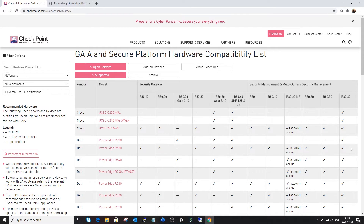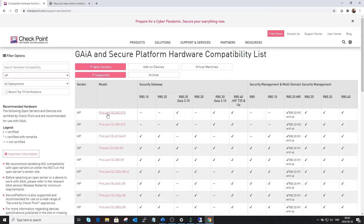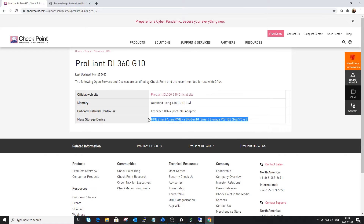First of all you need to check that it's within the hardware compatibility list. Checkpoint has a list on their page and you can go to HP. I will install it on the DL360 G10. For a security gateway you need R80.20 Gaia 310, R80.30 Gaia 310, or R80.40. All three are supported for gateways, and for the management server you need R80.20 or above. You can click on the specific model and verify the storage card, tested interfaces, and RAM.